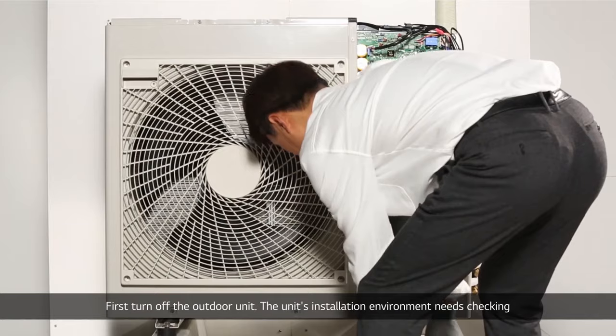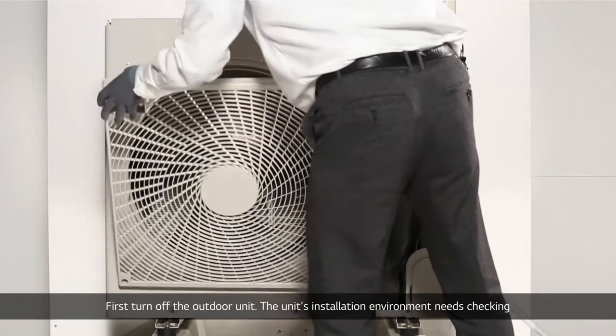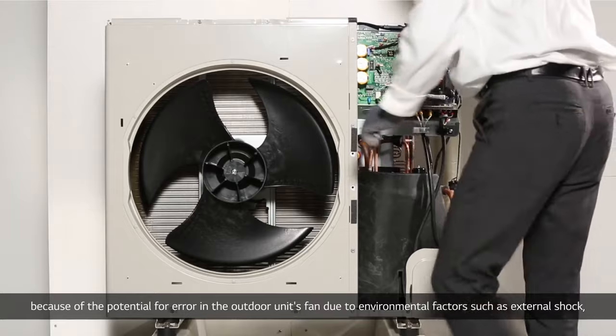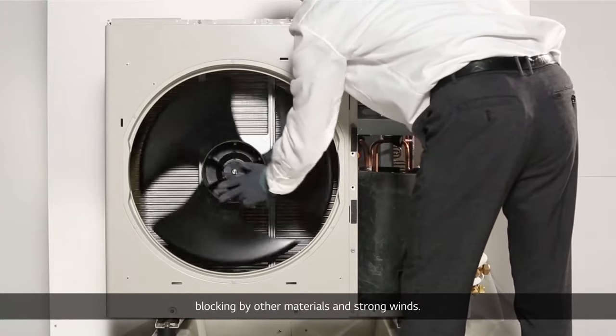First, turn off the outdoor unit. The unit's installation environment needs checking because of the potential for error in the outdoor unit's fan due to environmental factors such as external shock, blocking by other materials, and strong winds.